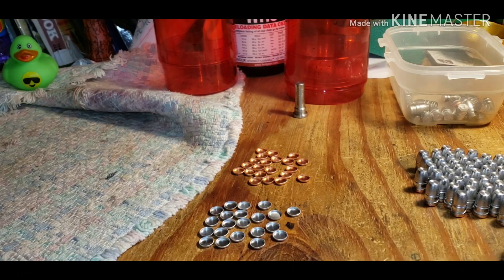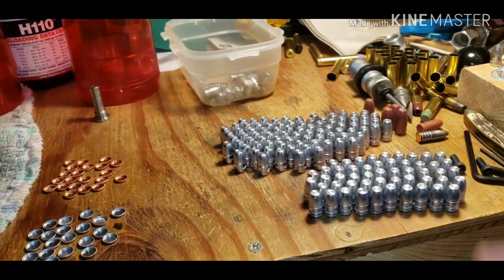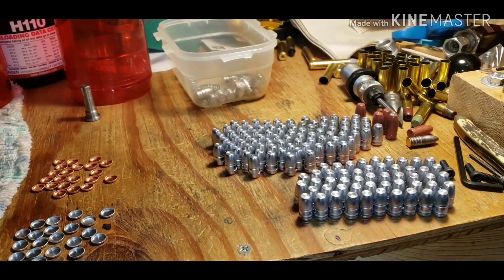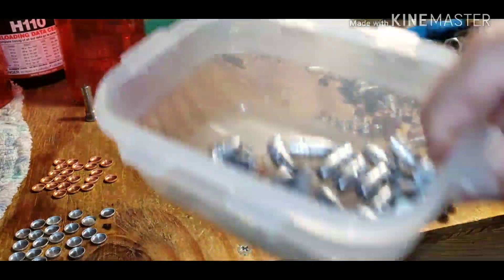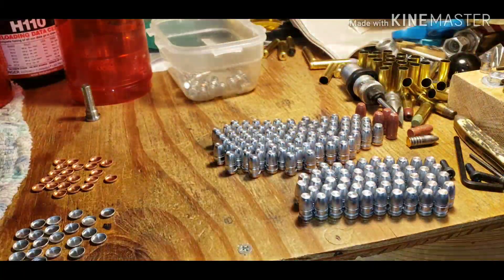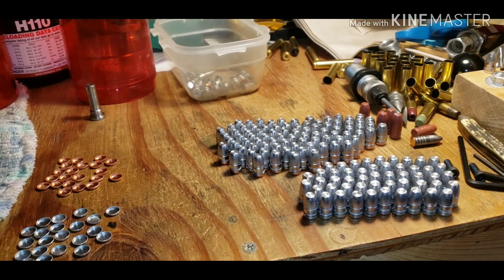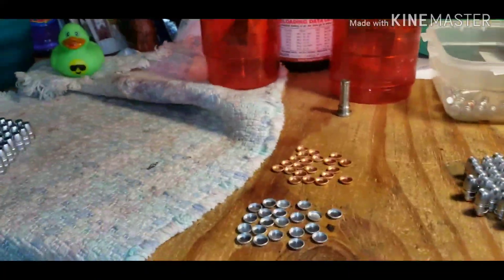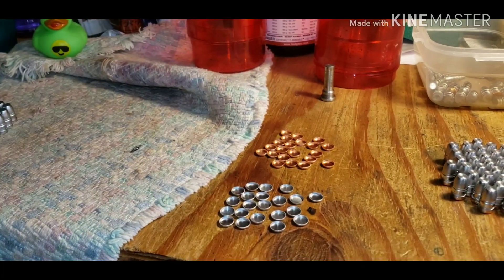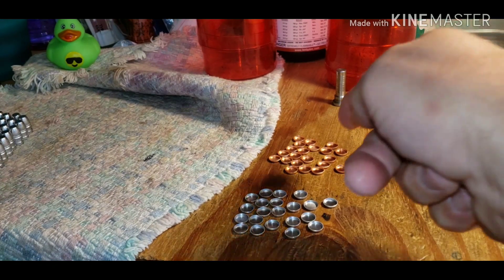If you turn your head this way you'll notice I put some copper gas checks on and some aluminum gas checks on. I've got some kickouts — more aluminum kickouts and more copper kickouts than I expected. I'm actually having better luck putting on the aluminum ones than the copper ones.